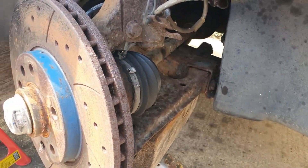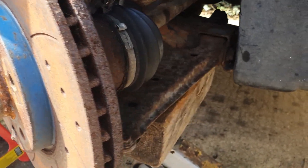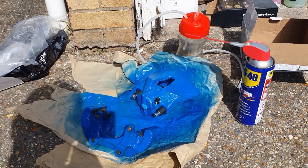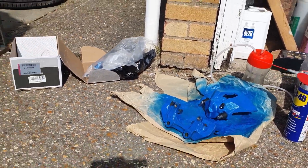I've already stripped the caliper off — I did that a week or two ago because I wanted to get the new ones painted, and it meant painting the bracket as well. There they are painted. The paint didn't turn out great; for some reason it didn't take very well to the caliper, so I'm not going to worry too much about it now.